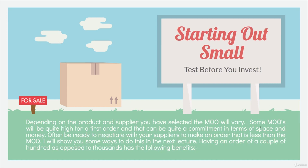Depending on the product and supply you have selected, the MOQ will vary. Some MOQs will be quite high for the first order, and that can be quite a commitment in terms of space and money. Often be ready to negotiate with your suppliers to make an order that is less than the MOQ. I will show you ways to do this in the next lecture. Having an order of a couple of hundred as opposed to thousands has the following benefits.